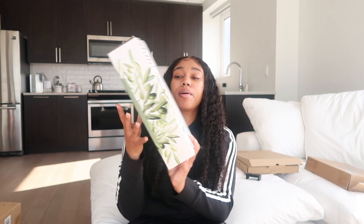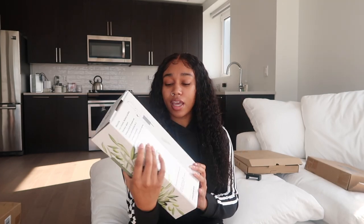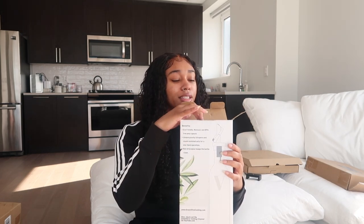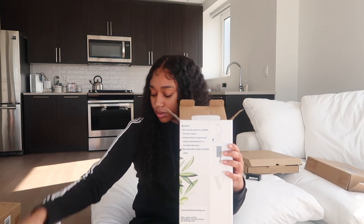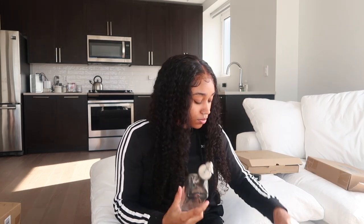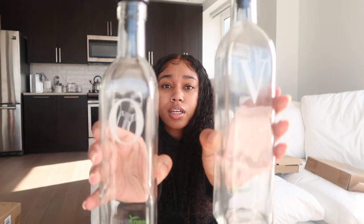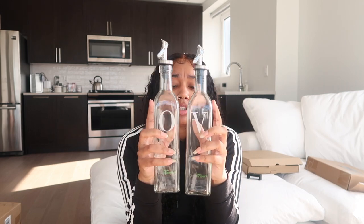The next thing is this olive oil and vinegar bottle dispenser set. I thought it was so cute — it has a 'V' and an 'O' on the containers and they're clear. The only thing I hate is their logo is on the back, but you could scratch that off if you really wanted to. It's a really decent size — two bottles — so you can put a lot of oil and vinegar in them.